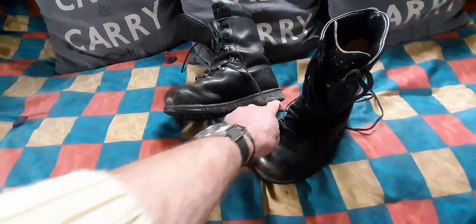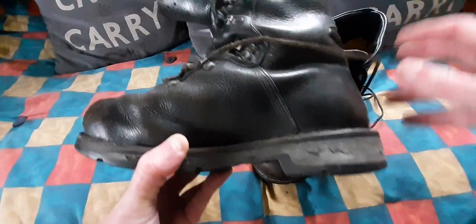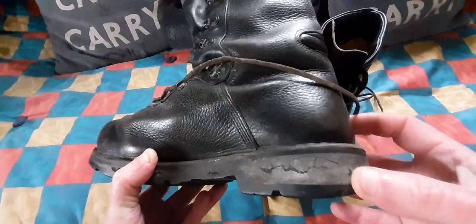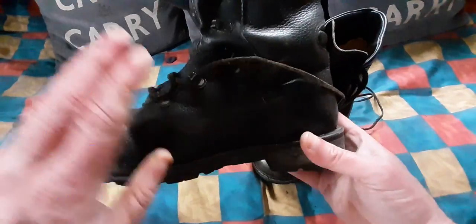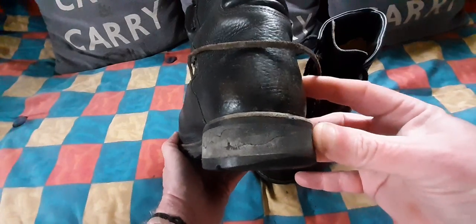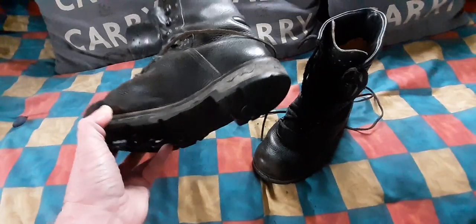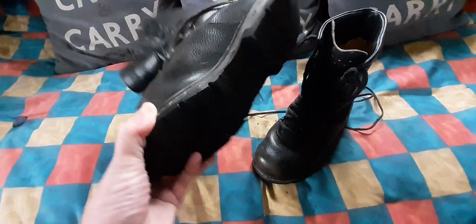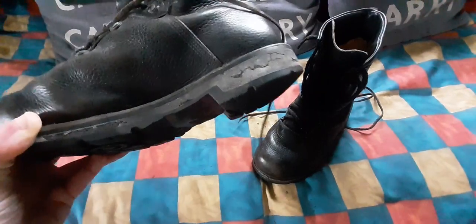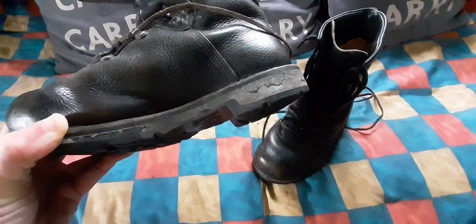Nowadays, they're not a boot I would suggest you buy to go walking in, because the spongy heel is its Achilles heel, as it were. Really good quality leather, but that spongy shock absorber bit does not stand the test of time and will not last. So if you're buying a pair of these to wear outdoors, personally I would say forget it, because that section there makes them completely unwearable.